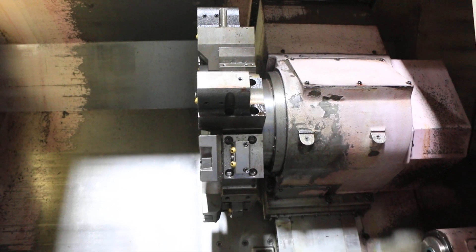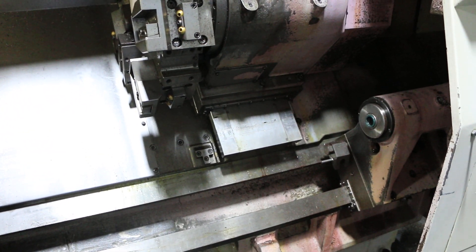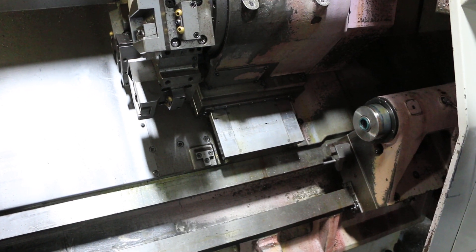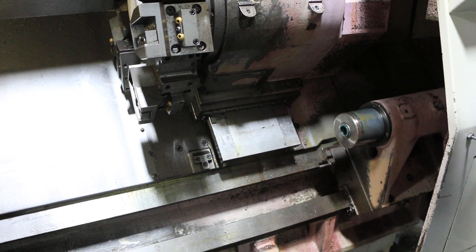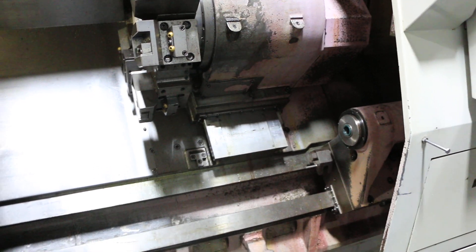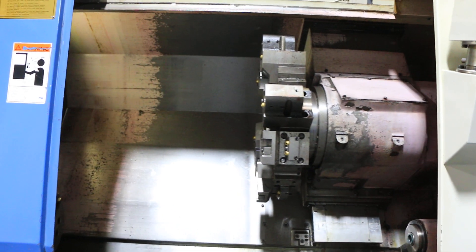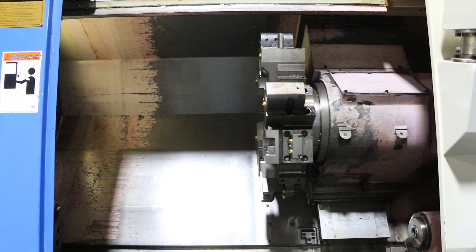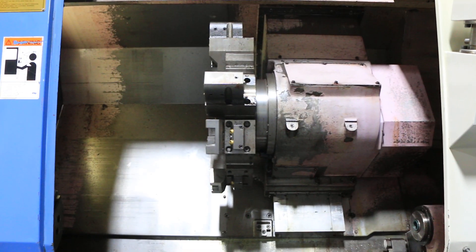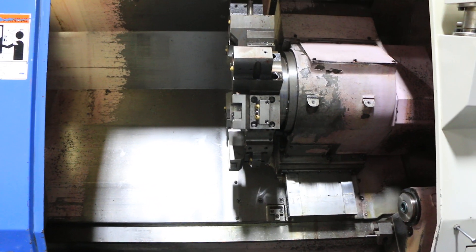Turret index is good. Doing the tailstock. This is a long bed — it's got about 40 inches between centers. That Z-axis sounds nice. That's the ZX.